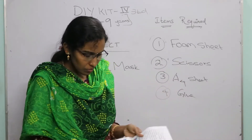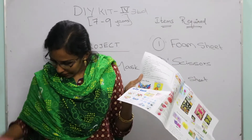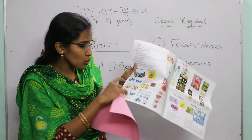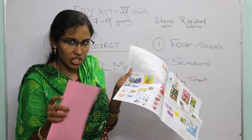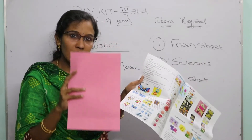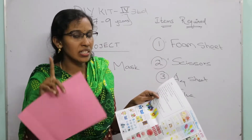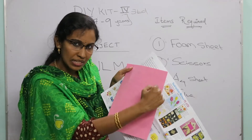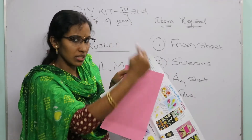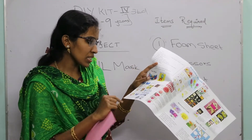For the owl mask, you have to draw the mask shape on the foam sheet using a pencil and cut it using the plastic scissors. That is the first step.